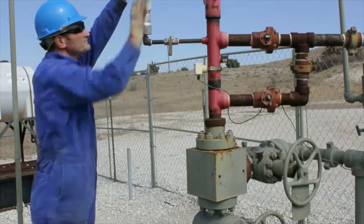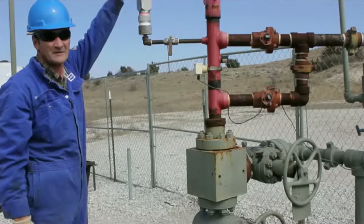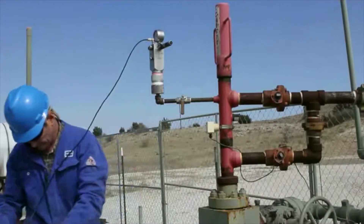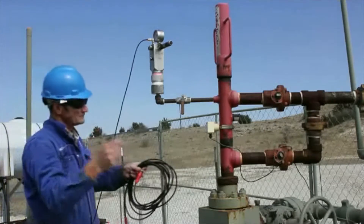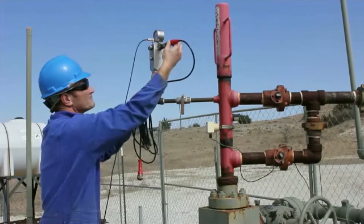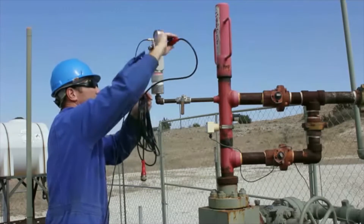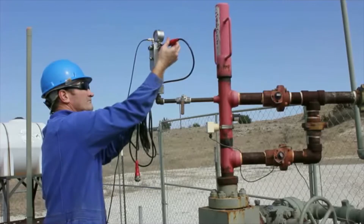When you attach the pressure transducer, attach it finger-tight — an o-ring provides a seal. Connect the microphone cable and the weatherproof main cable to the pressure transducer. A locking nut provides a safe, weather-tight, and secure connection.